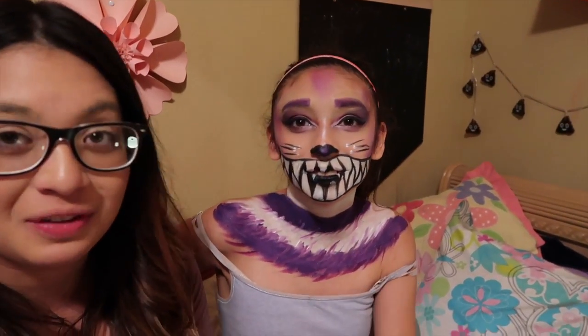Hey guys, today we are going to be filming this Cheshire Cat — whatever that cat from Alice in Wonderland is. This is the look that we came up with. Make sure to subscribe to my channel if you haven't already. If you want to see this look be created, go ahead and keep watching.